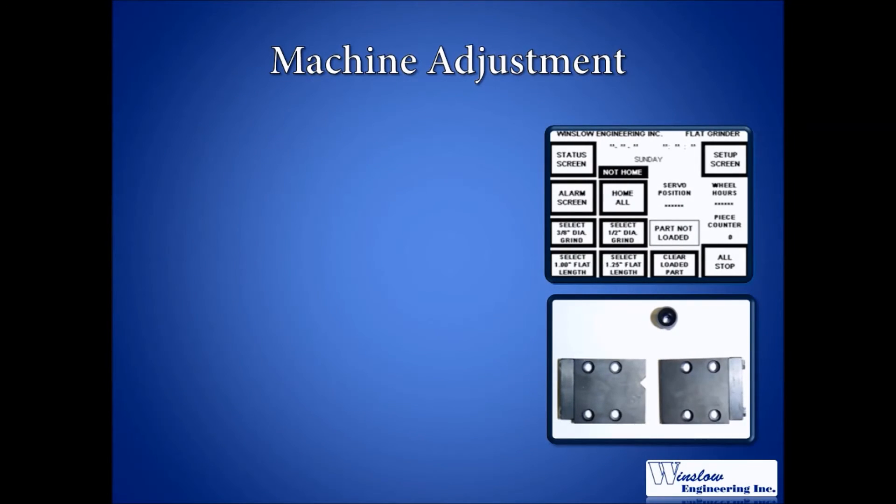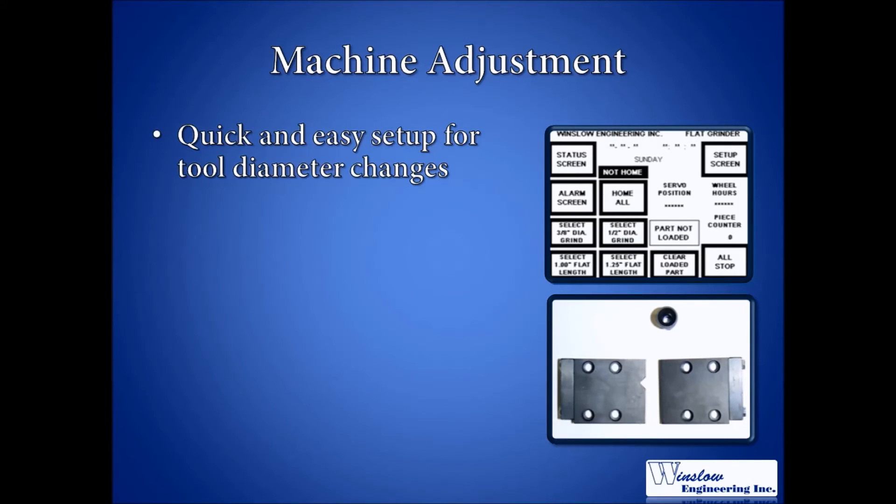When running an auto cycle, all tools in a batch must be of the same body diameter and shank diameter, and adjustment is required when changing to a different size tool. However, adjustment and tooling changes for the various tool sizes are easily performed. For example, tool diameter changes require a quick adjustment and possibly the addition or removal of a tool trap and adapter.